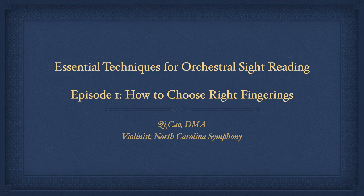Hello everyone, my name is Chi Cao. I'm so glad to share with you some violin techniques. This series is called the essential techniques for orchestral sight reading. Through different videos with my demonstration, I hope you will get all the essential techniques that you need when you are sight reading in the orchestra.